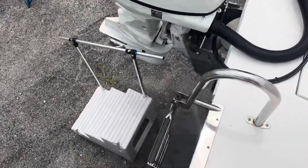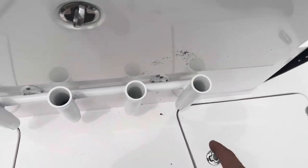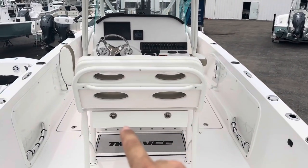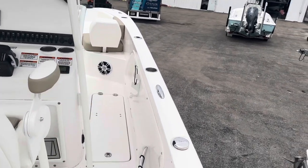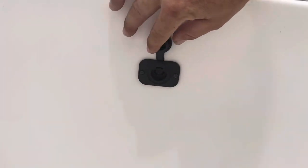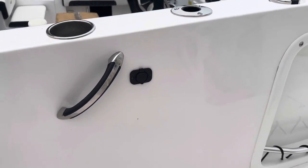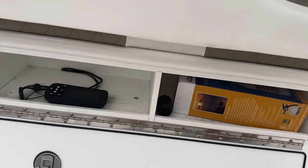Nice dive ladder. And then she's got the Euro transom rod holders for the back — nice rod holders there. Tackle storage. A couple other things the previous owner added: you've got deep drop plugs here, so if you do any deep drop fishing, all you've got to do is plug your reel right in. He's got one on each side. Tackle storage.